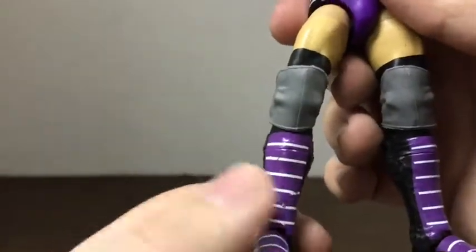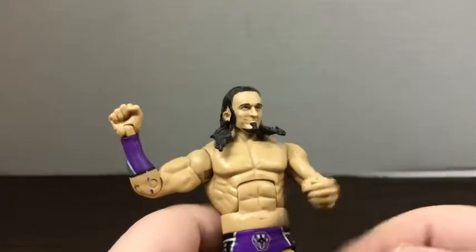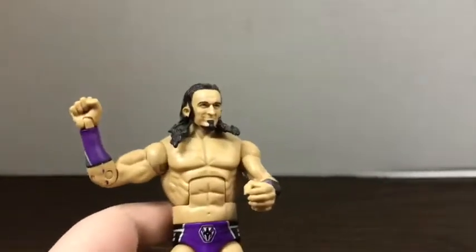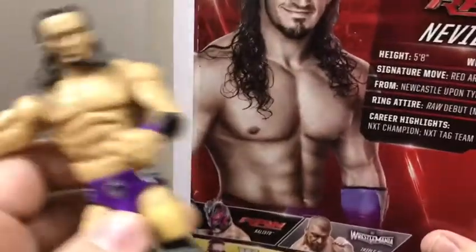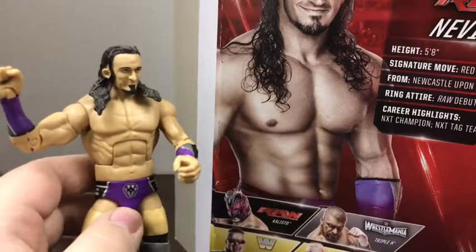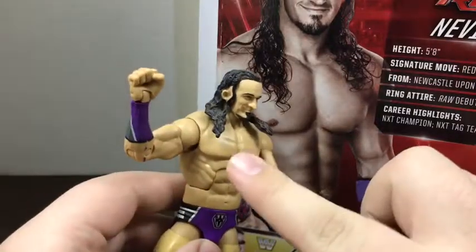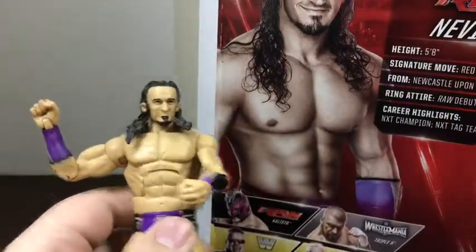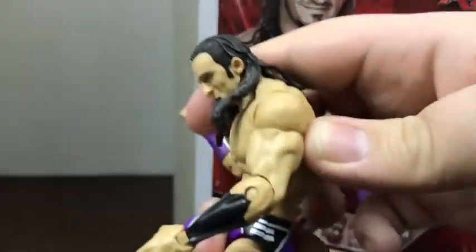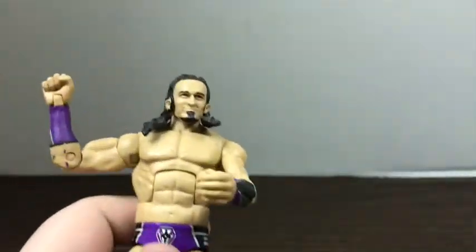I really like the white on the purple, it looks really nice. I'm not sure which torso this is, but I feel like it's a little bit too ripped for this iteration of Neville. If you've seen him recently he's absolutely ripped, so this torso fits that better, but for 2016 Neville it's just a little too much — not too accurate. That said, it's a more slender build so you can get some cruiserweight moves out of the nice ab crunch.